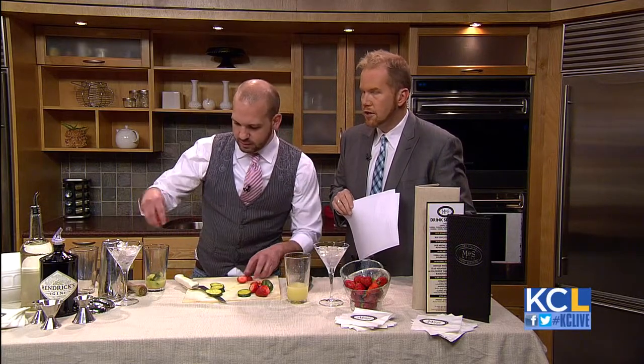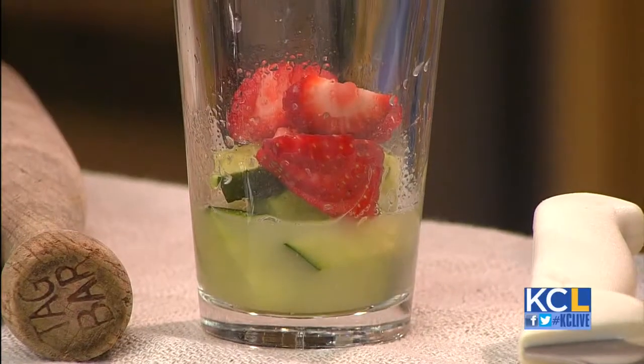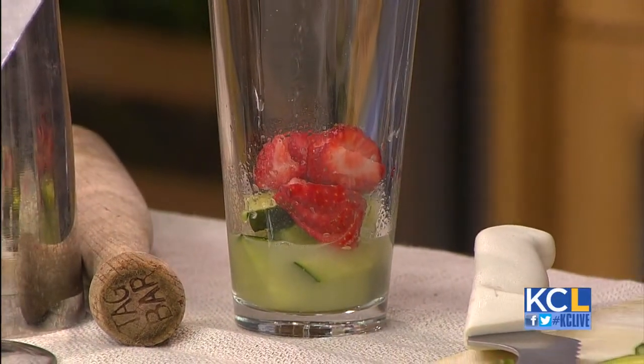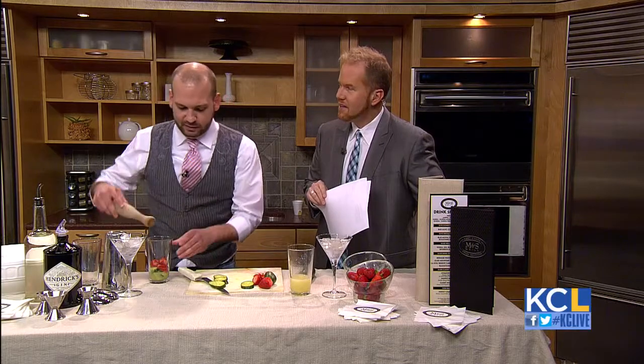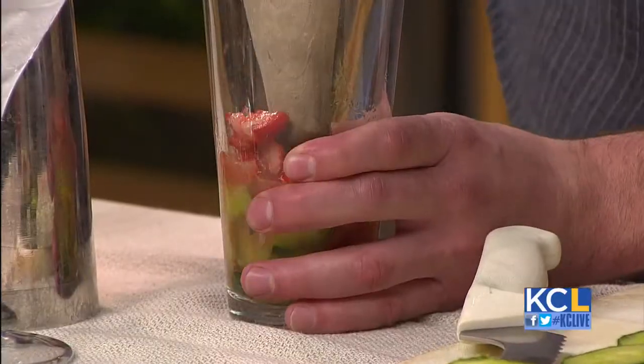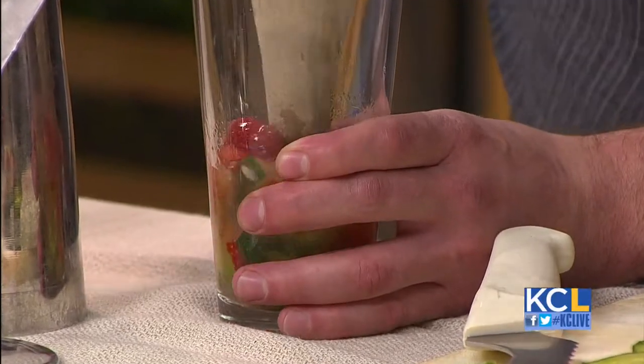Cucumber. Now, I notice that you're using fresh strawberries. Let's say you only have frozen strawberries — can you use those in a pinch? The fresher the better, always with drinks like this. That's code for don't use frozen. Feel free, but, you know. Muddle all of this up real nice.